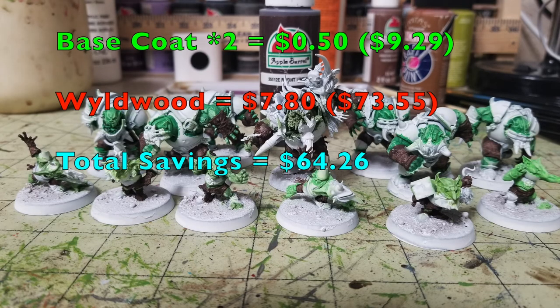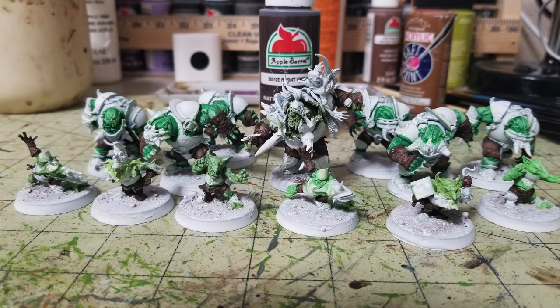Now that we're done with all the flesh tones, next we work on uniforms — concentrating on the trousers, arm greaves, and leather goods. I use Burnt Umber by Apple Barrel, 50 cents at Walmart — our total is now $9.29. Just do two thin coats over all the parts you want to be brown: gloves on Black Orcs and Goblin Bruisers, trousers, etc. Don't worry if the white undercoat peeks through — we'll do a series of dry brushes on top of the leather goods later. Games Workshop's equivalent is Wildwood at $7.80, making their total $73.55. We're saving you $64.26.